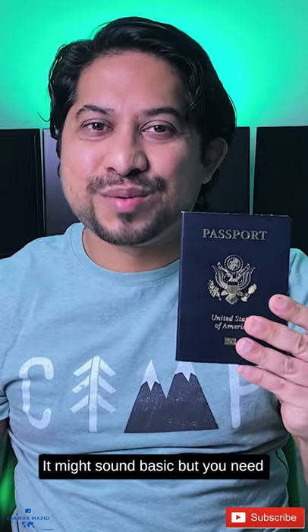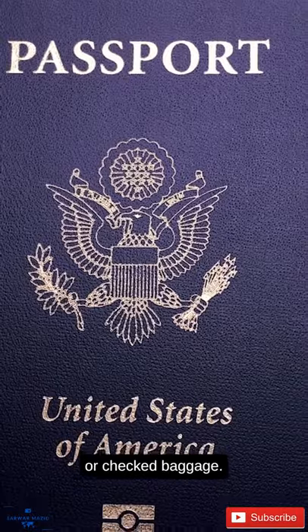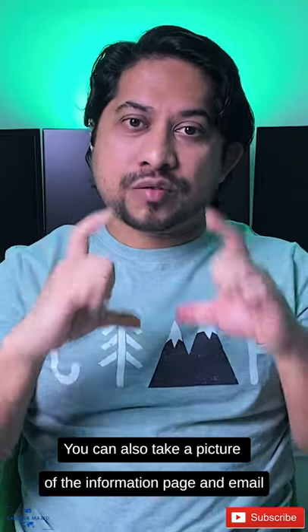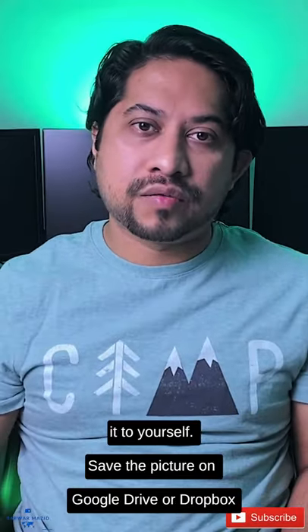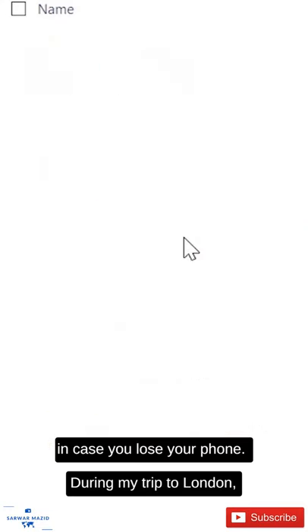It might sound basic, but you need to bring your passport with you. Make sure to print out a copy and put it in your carry-on or checked package. You can also take a picture of the information page and email it to yourself. Save the picture on Google Drive or Dropbox in case you lose your phone.